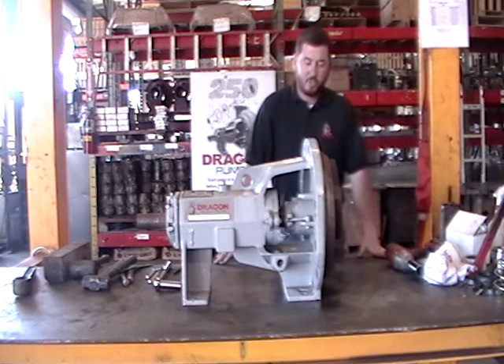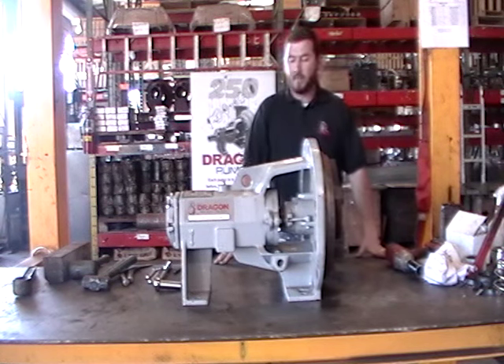That completes our mechanical seal change for today. You're now ready to put the pump back on your unit and get back to work. I hope that this video was helpful. If you have any questions, feel free to shoot us an email at dragon.pumps@modernusa.com or give us a call at 1-800-231-8198. We'll see you next time.